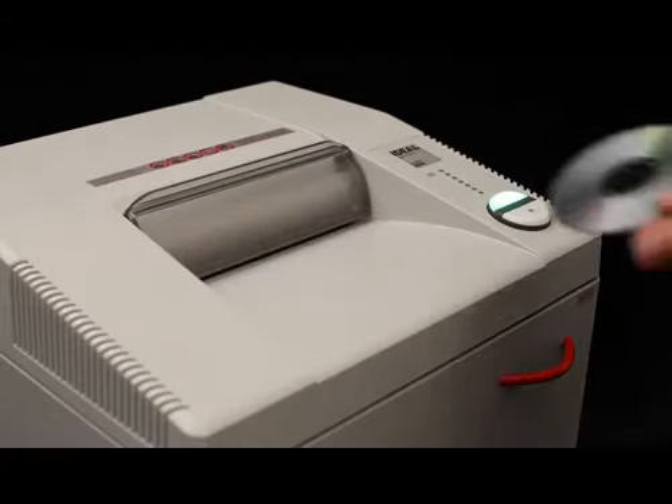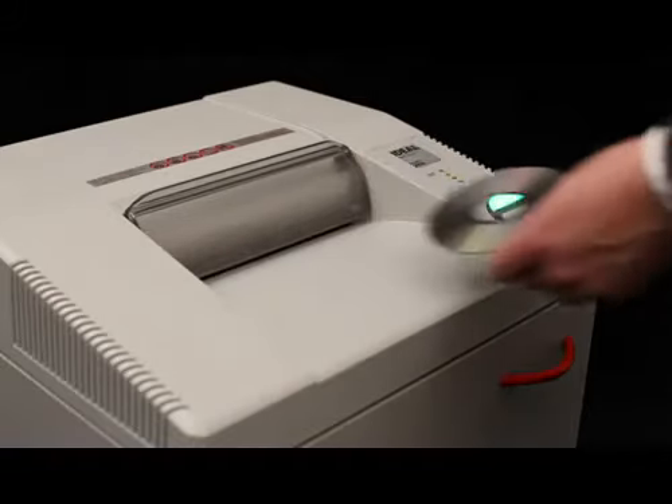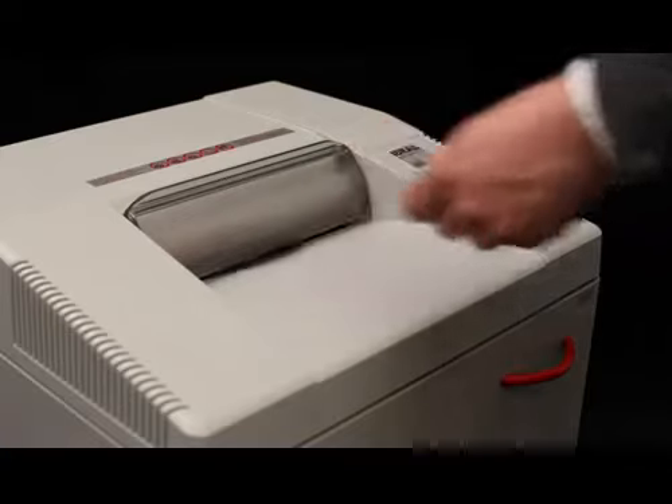Any strip or cross cut version, with the exception of the super micro cut model, is suitable for the destruction of CDs and DVDs.